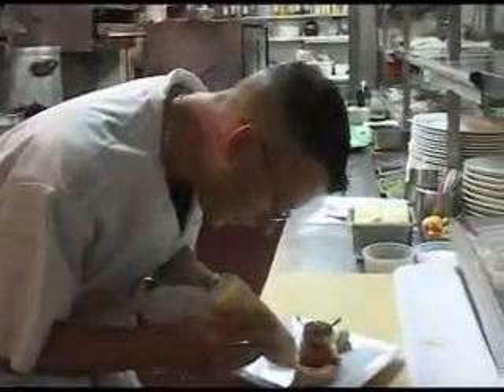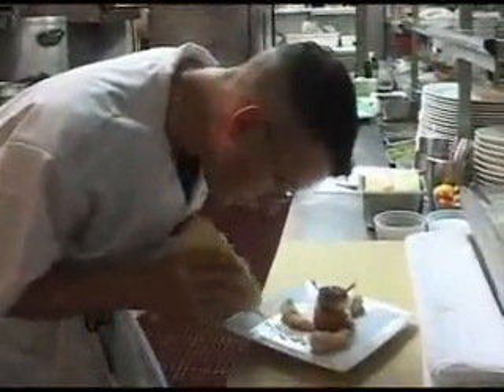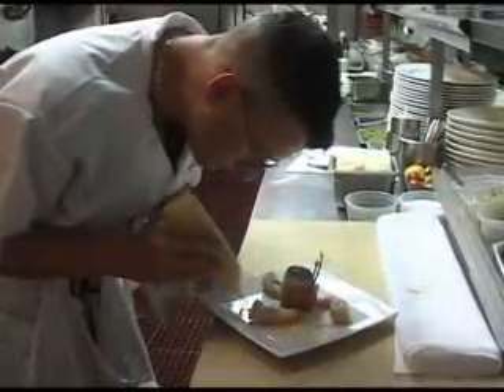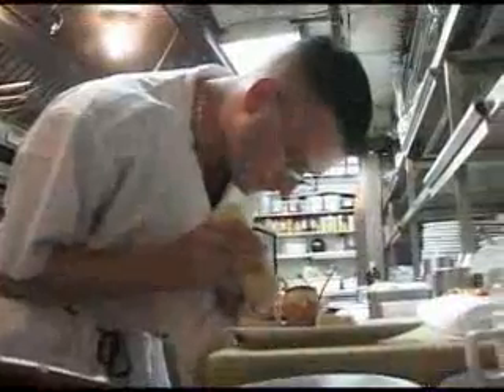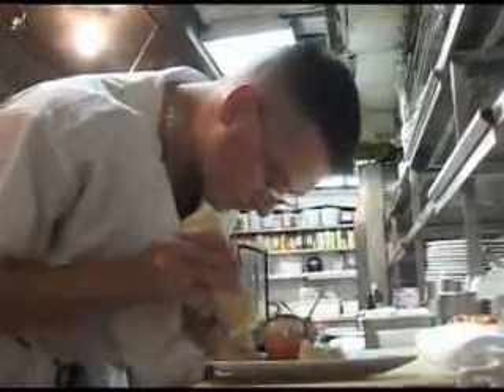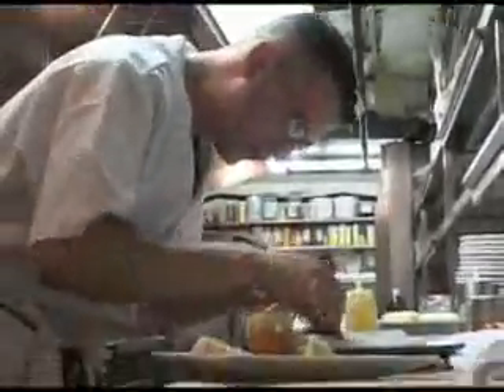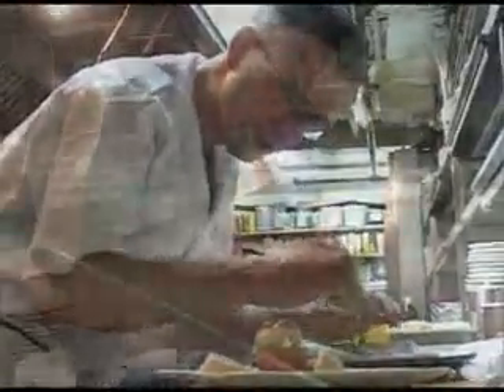I'm going to make a little design. Then I have some crispy pepper crust. And that's the dish.